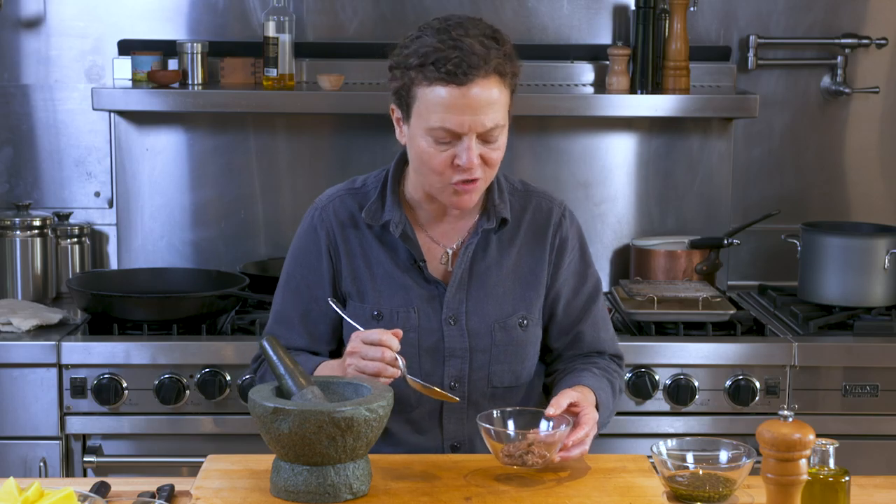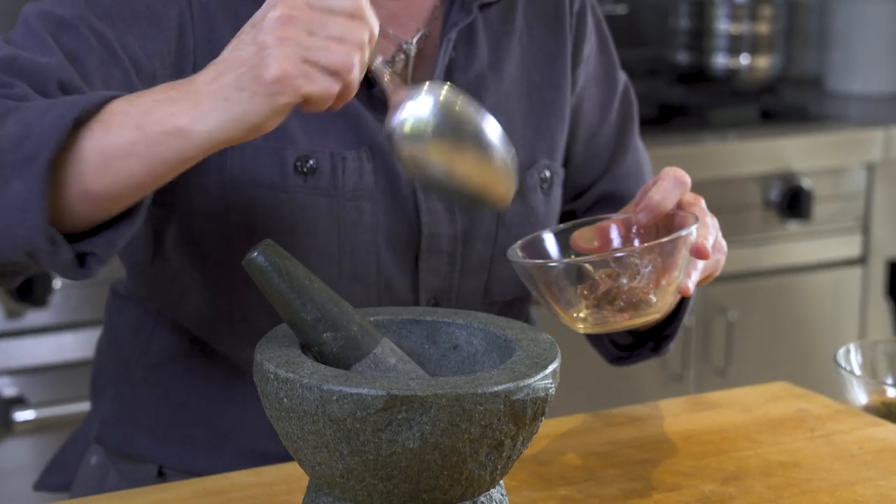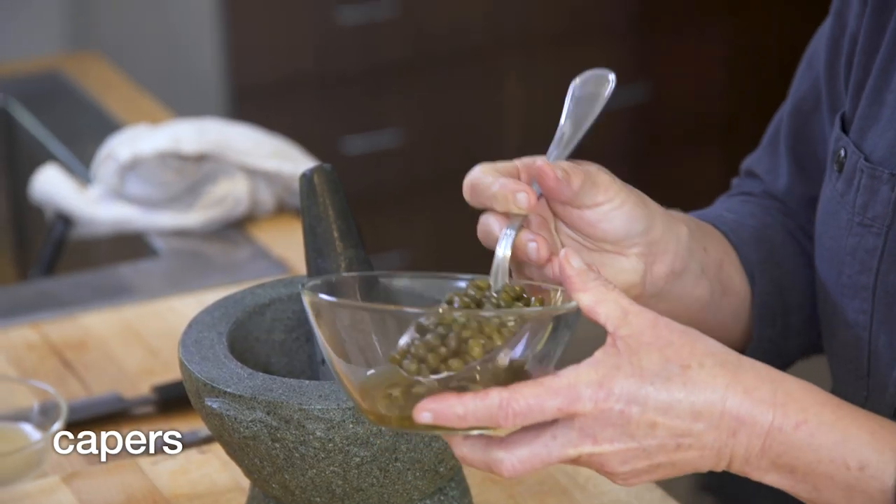Now I'm going to start on the salsa verde. This is the Italian version of salsa verde — it's similar to a chimichurri sauce. It's not like a Mexican salsa verde, which usually has tomatoes and cilantro in it. Starting with the base of this is anchovies, which are a wonderful complex salt. It doesn't read as being fishy at all.